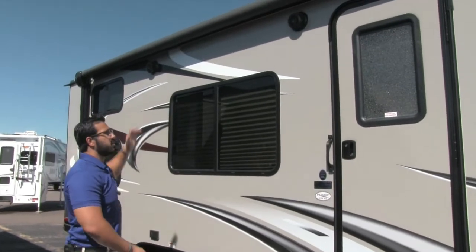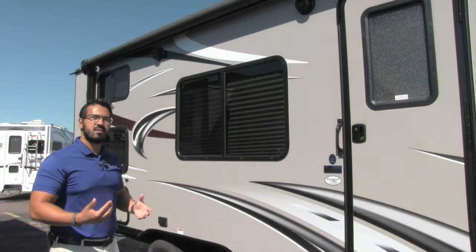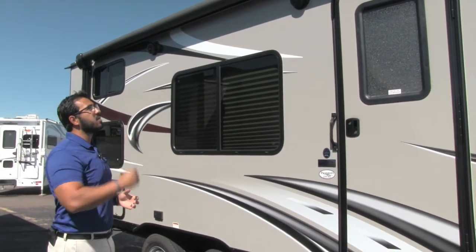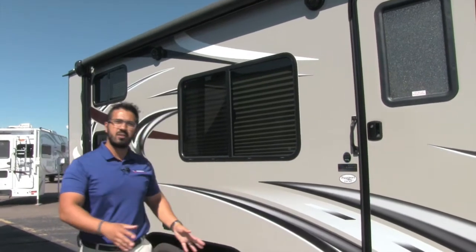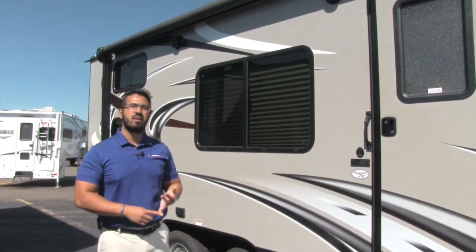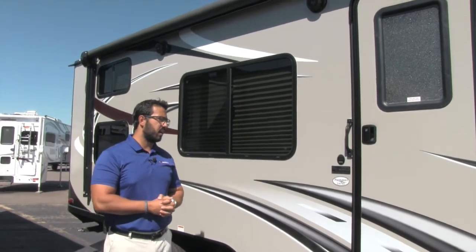Underneath the LED strip are two outside speakers, which are great if you want to sit out here and listen to some music. Those are controlled by your multimedia center inside; however, it is Bluetooth capable. That way you can sit out in your chairs with your smartphone or tablet and connect via Bluetooth to control your music from that device.